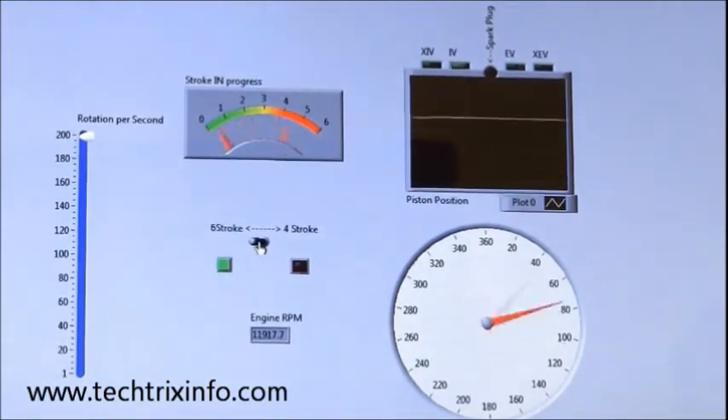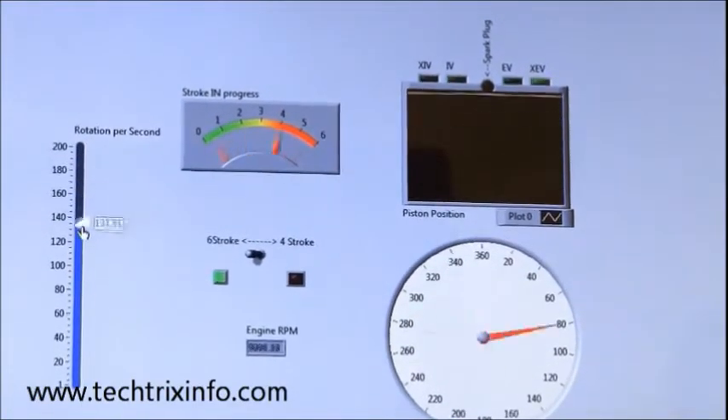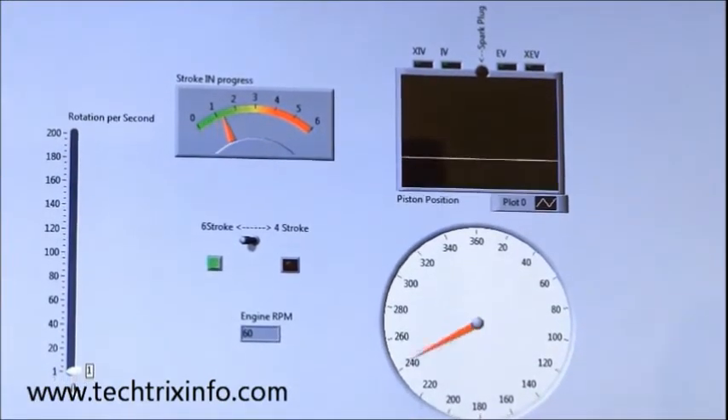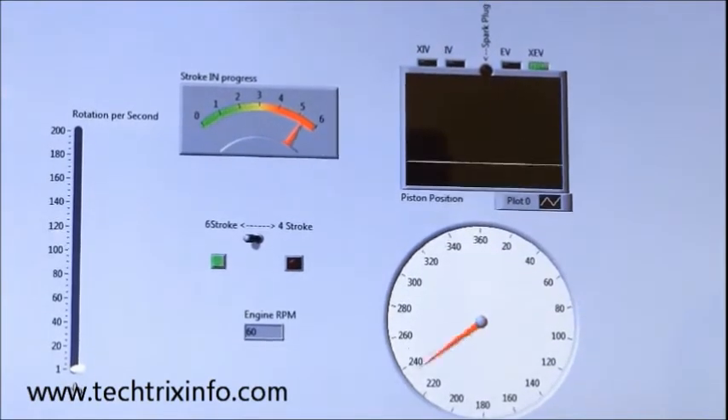It is an electronic system, so we don't have any inherent limitation in increasing the RPM in the simulation — though in practice we do have limitations. Now it is working near 12,000 RPM. You can see the speed of the crankshaft, the speed at which the strokes are happening, the piston movement, and the valve operation all shown by the ECU simulation. Now we have reduced the engine RPM to 60 so that we can show you how each movement is happening.